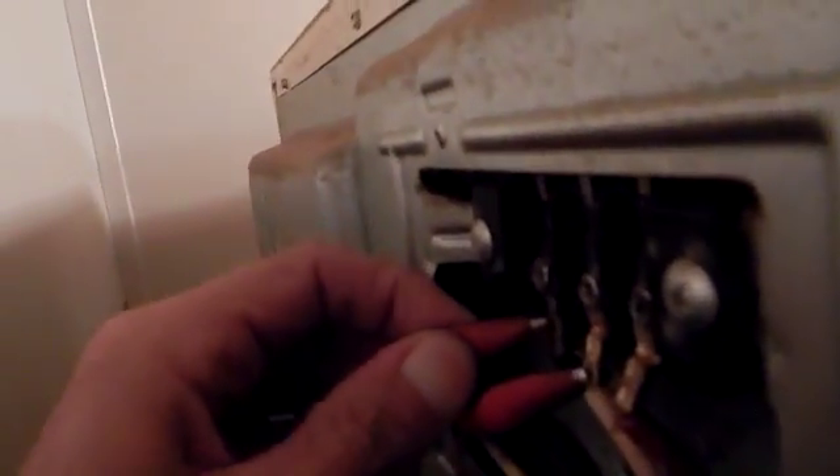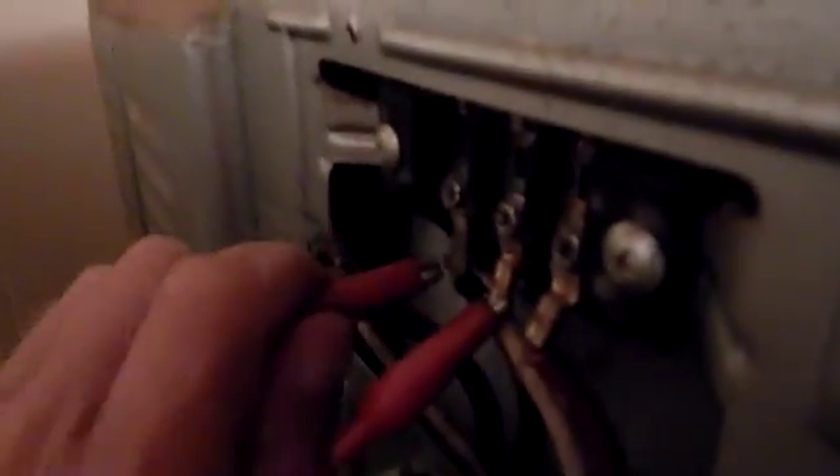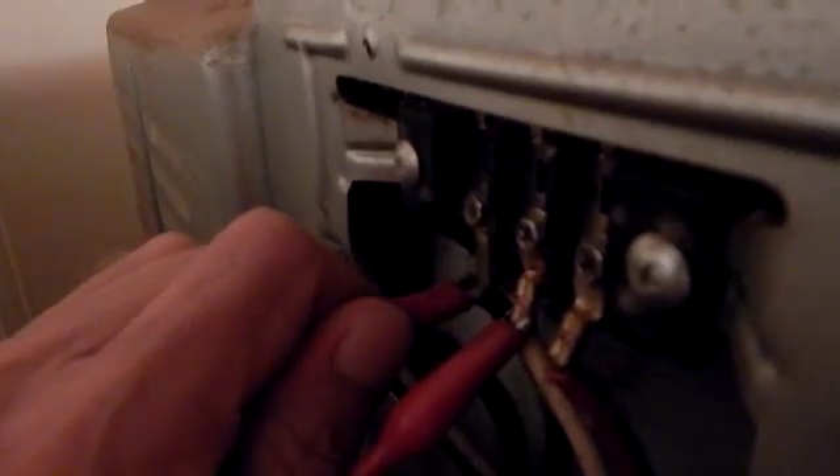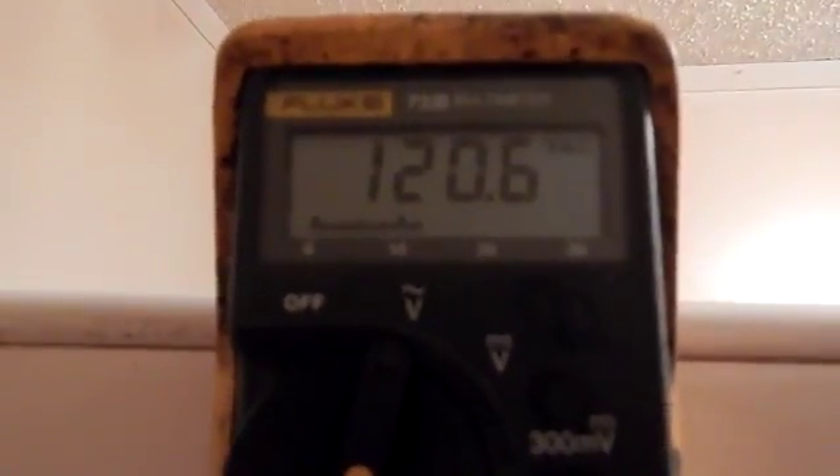Disconnect power and reconnect our meter leads. This time we're going to hook one to the white neutral wire and the other to the black power wire. Let's turn the power on and see what kind of voltage we have there. We've got 120.6 volts, which is good.